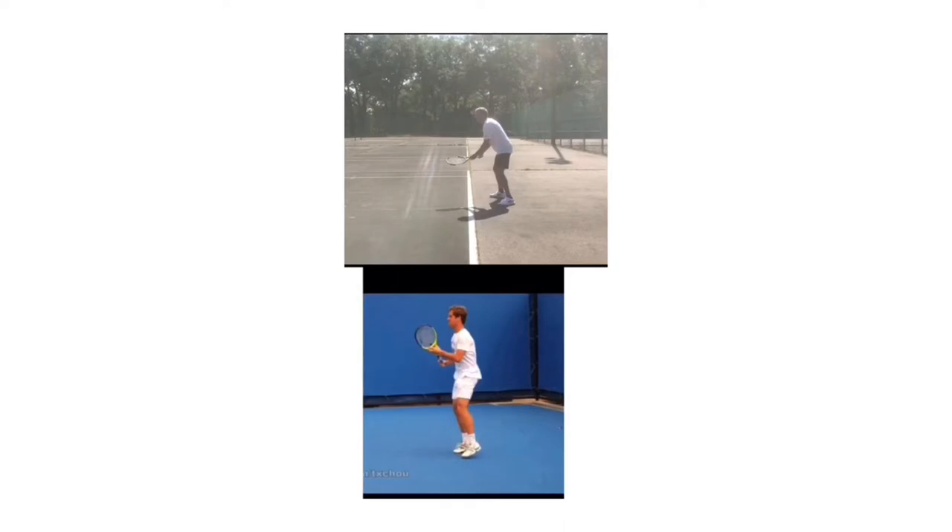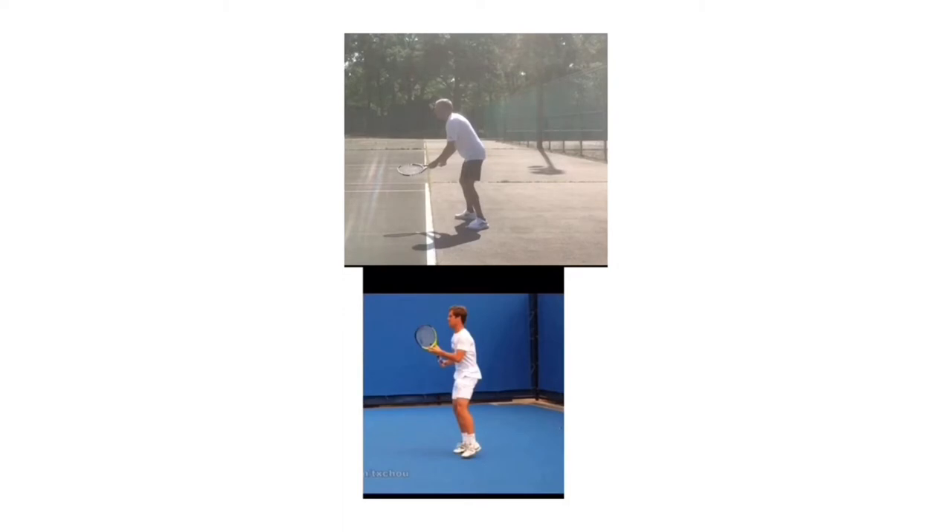When you go to Florida you can have this with you and tell your other pro that you're taking lessons with to see what they think. In my opinion this stroke really starts to break down — the chain starts to break down in number two, the unit turn. I'll give you some things we can do to help you with that. Let's go ahead and get through this one-handed backhand. I'm going to tell you the things that you do well in each checkpoint and the things I would work on.